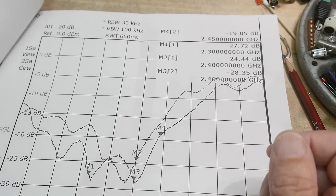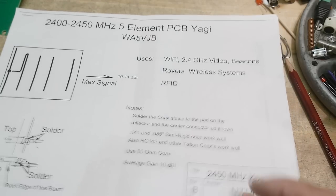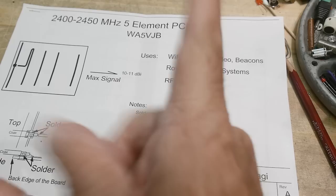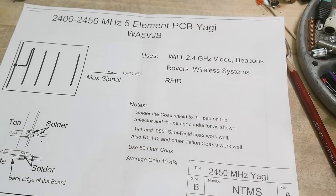So let's talk about his PC board — actually, let's back up and talk about Yagi antennas first.